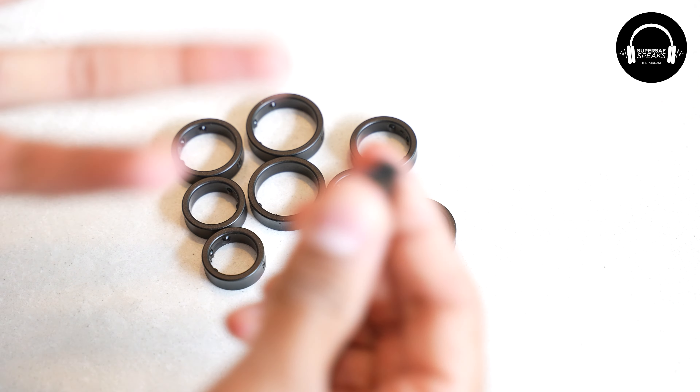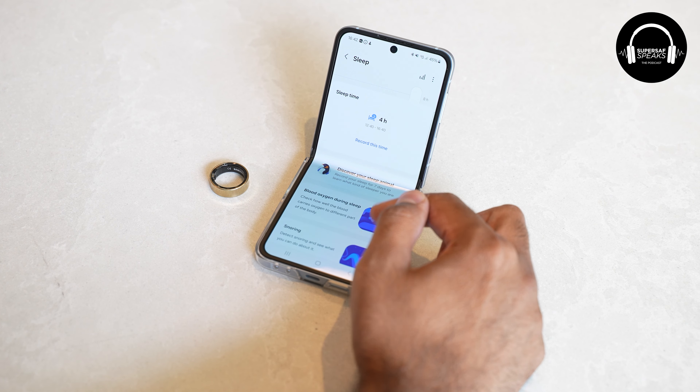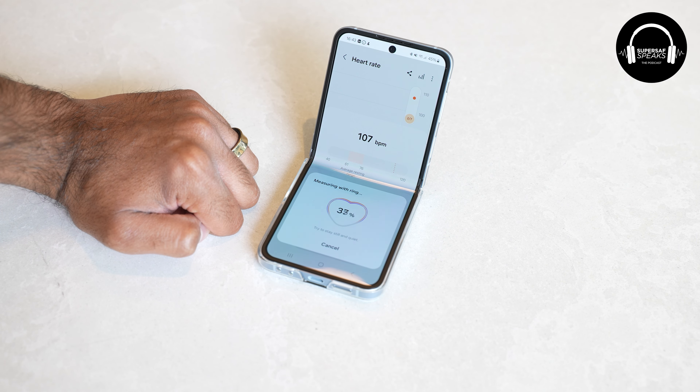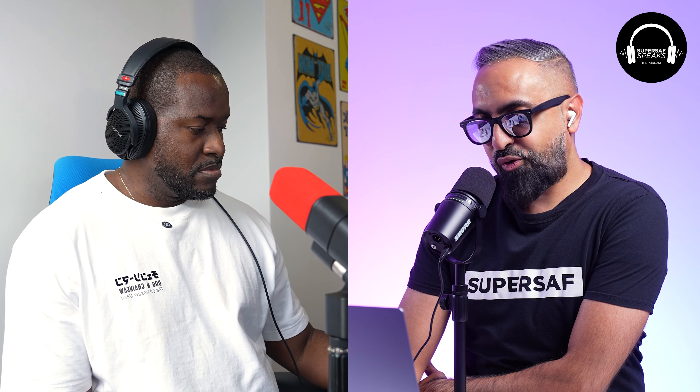I like the compact size. Tracking seems to be relatively okay — in terms of steps and things like that, I'm not somebody who's too active, but heart rate monitoring and general tracking has been fine. Now, before I get on to the sleep tracking side of things, I want to hear your thoughts so far.